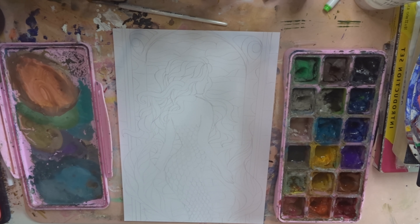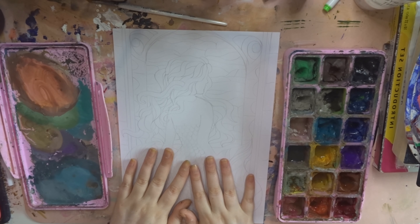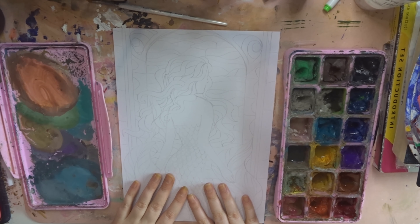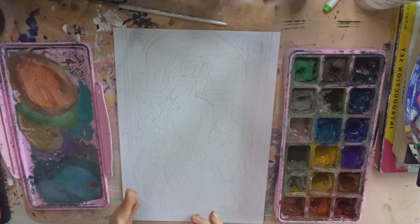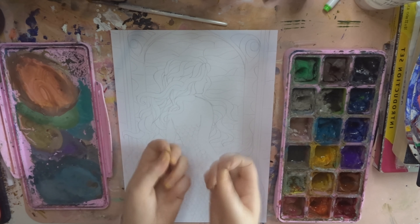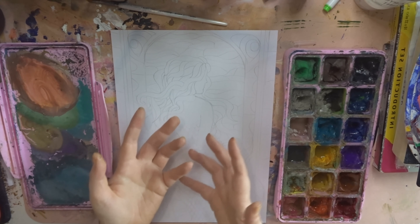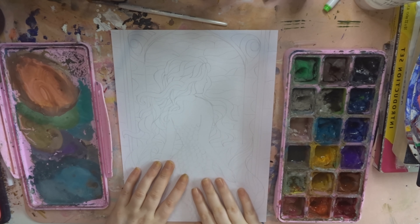I think it's going to look really really good, but it is a lot more complicated than the last one. We're going to be doing lots and lots of different colors, because every single thing I want to be similar but not exactly the same. With the scales it's going to be bluish green and purple and stuff, but lots of different shades. It's just going to take a lot of time, but I think it's going to look really good.